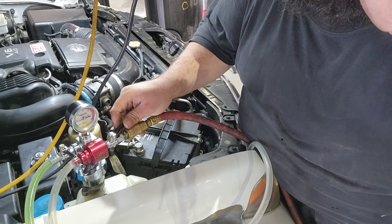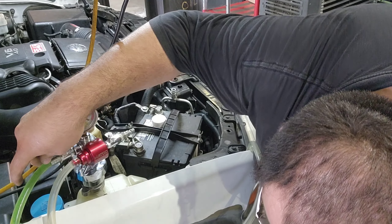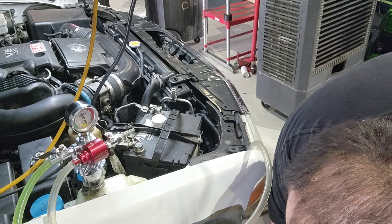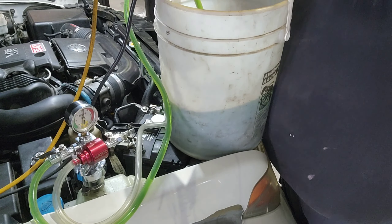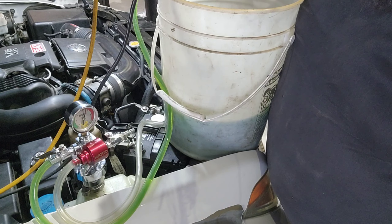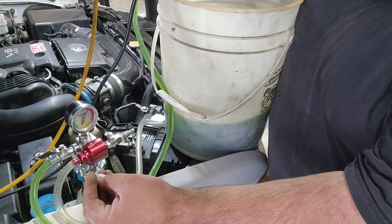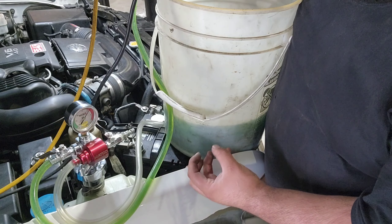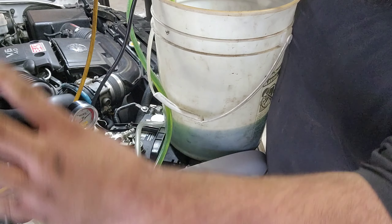Now I pull it back into a vacuum — cut that air off, crack that line. I have the coolant bucket elevated up here because the weight of the coolant will leave it at like 5 inches of mercury; it won't have enough vacuum to suck it in. So by doing this it kind of gives it a downflow.